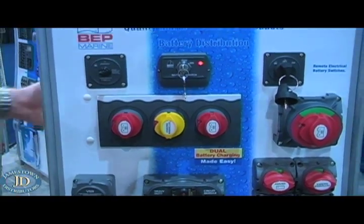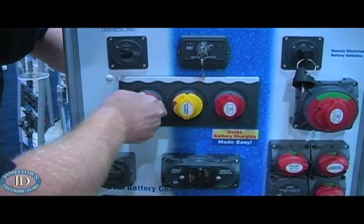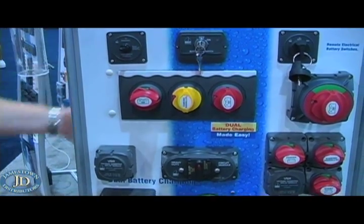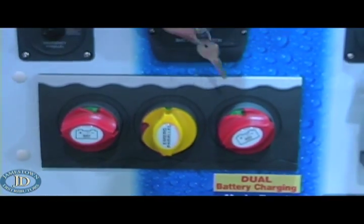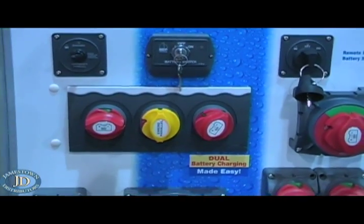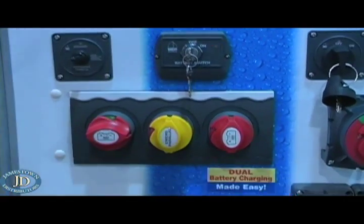There is also a manual override function. You can turn the switch on directly at the switch — just turn it on and you're in manual on mode, overriding the remote. You can turn them on and off manually at the switch itself. So you have the ability to switch remotely or directly at the switch.